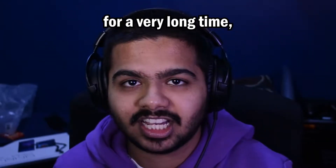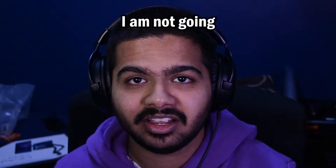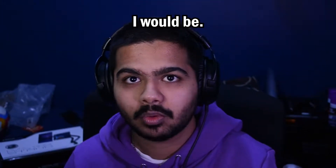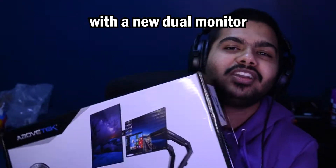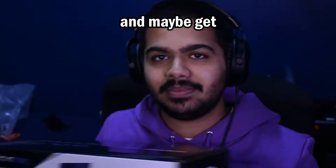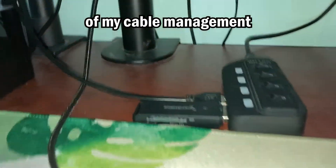My desk has been the same for a very long time and I haven't cable managed it as much as I can. Because I found out I am not going to be moving as soon as I thought, let's redo my setup with a new dual monitor arm, change some things around, and maybe get some things cable managed too. Let's start it off.